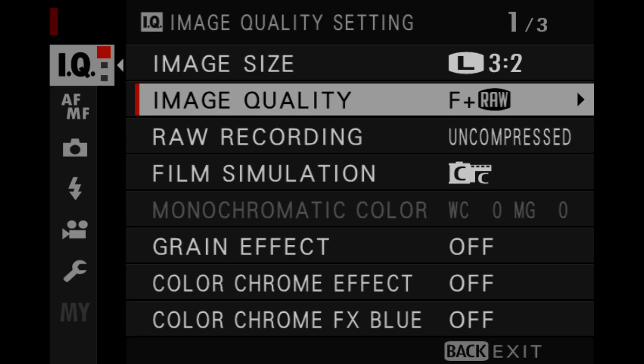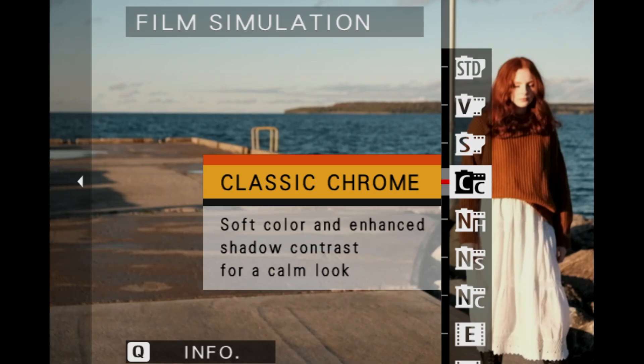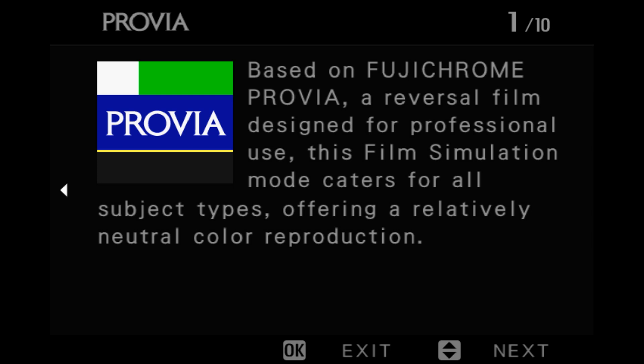Of course it also has all the current film simulations, as well as a new menu that adds an in-depth description to the film simulations. So if you're new to the Fuji system it'll give you a better idea of what each one is.